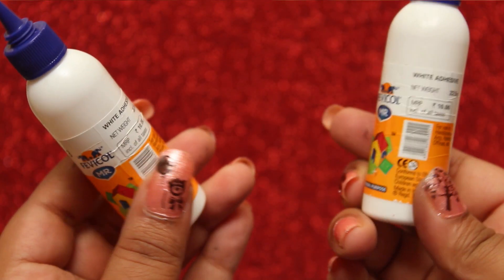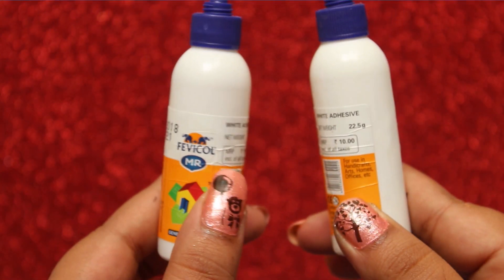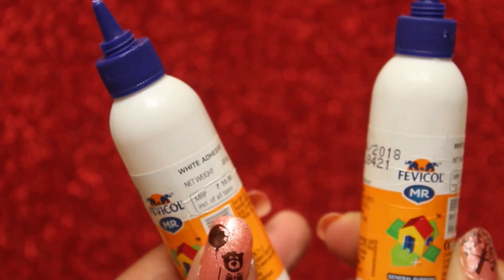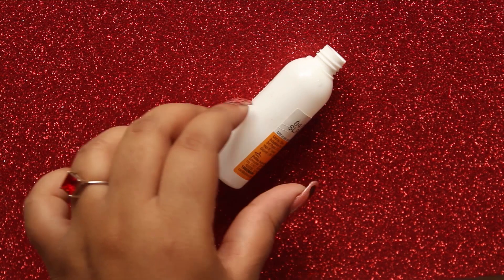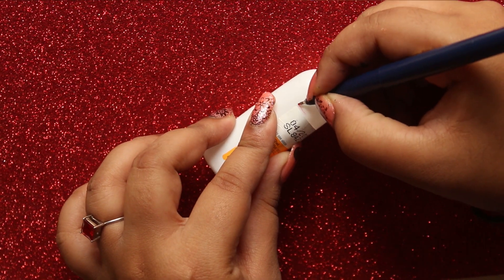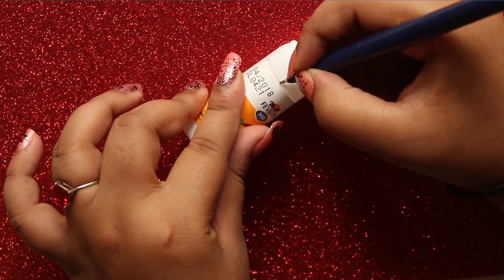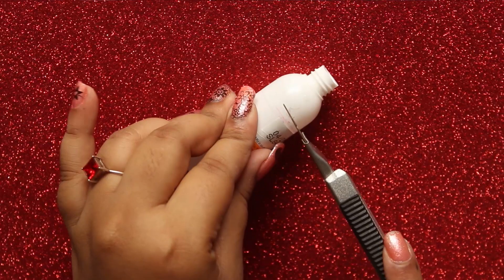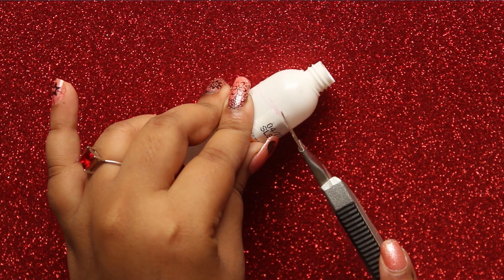You need two small sized empty Fevicole bottles. Now clean up your Fevicole tube properly with water. Now mark around the bottle with a marker, then using a cutter cut it out neatly.